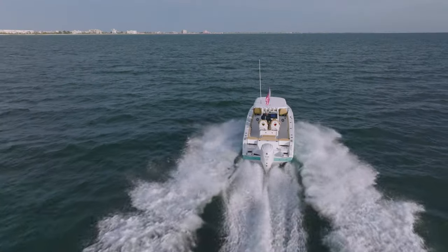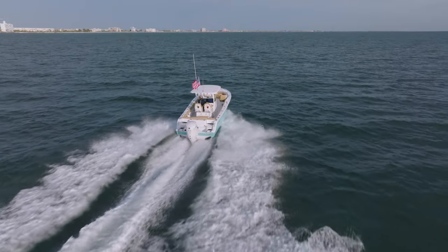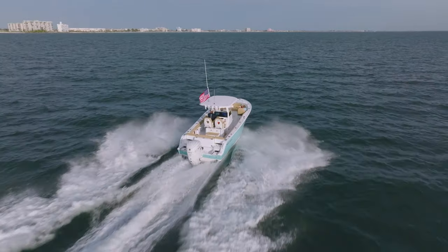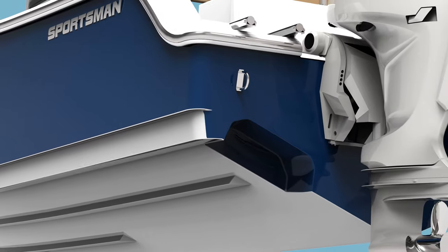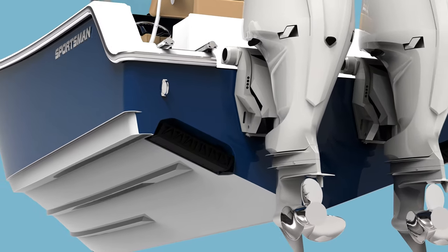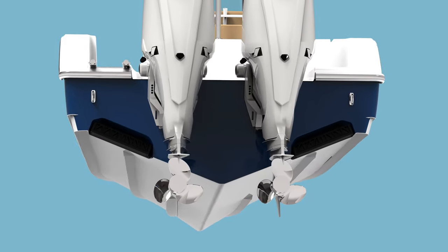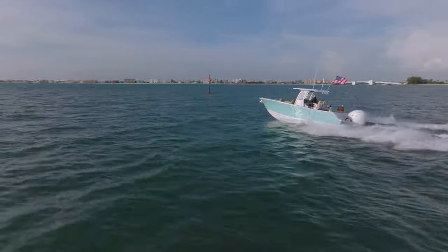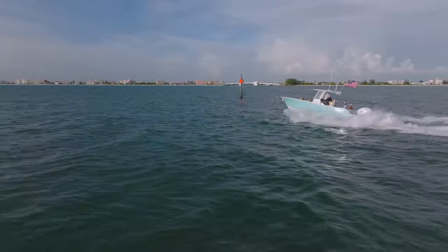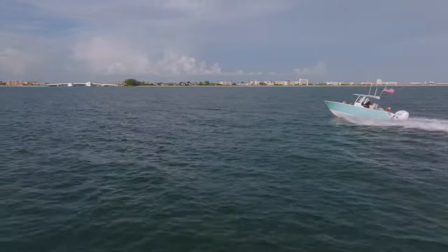One of the most exciting features of this model is a standard designed-in integration with the all-new Seakeeper ride system, which represents a game changer for both performance and handling. Not to be confused with the gyroscopic Seakeeper, this system uses advanced technology to eliminate up to 70% of pitch and roll while underway, providing a smooth and stable ride that enhances comfort, control, and confidence on the water. If you are interested in seeing the Seakeeper ride system in action, be sure to check out our series on the topic — you can find the link in the description below.